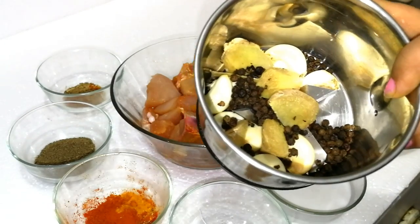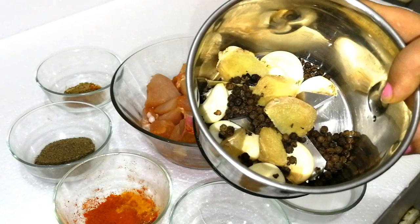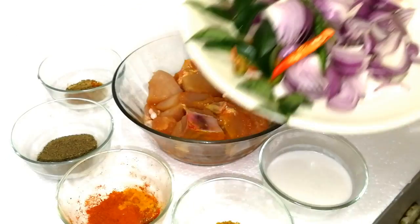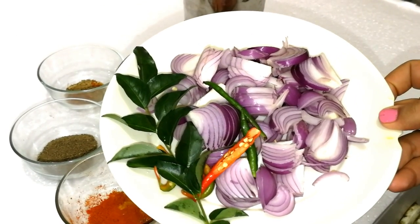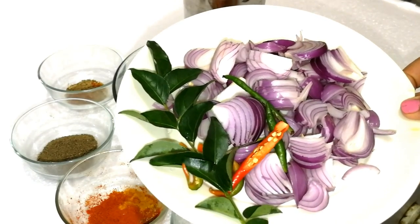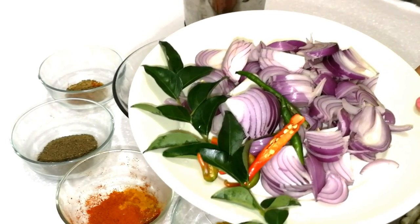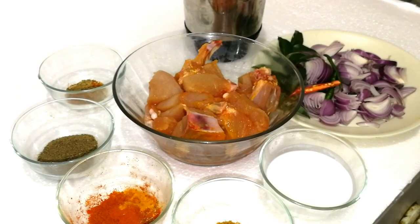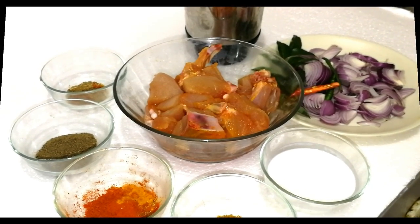Then add 1 to 3 tablespoons. 3 tablespoons of chilli. 3 teaspoons of chilli. 1 teaspoon of chilli. Add pepper chicken and add pepper chicken to the plate.